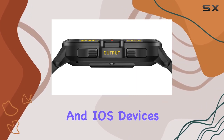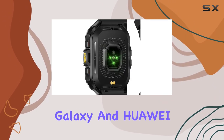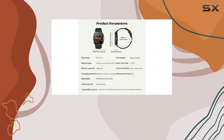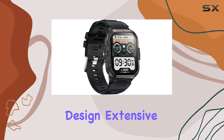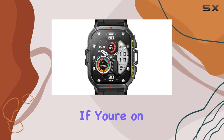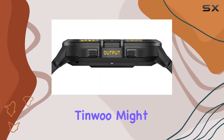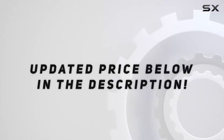Compatible with both Android and iOS devices, including popular brands like iPhone, Samsung Galaxy, and Huawei, this smartwatch is a versatile choice for a wide range of users. In conclusion, the TinWoo smartwatch impresses with its modern design, extensive features, and rugged build. If you're on the lookout for a reliable, feature-packed smartwatch, the TinWoo might just be the one for you. Check out the video description for the updated price.